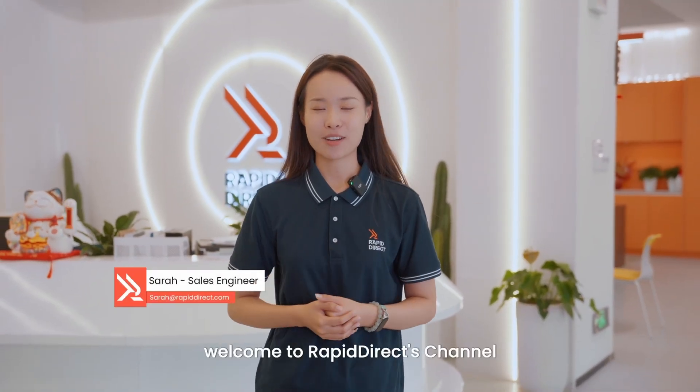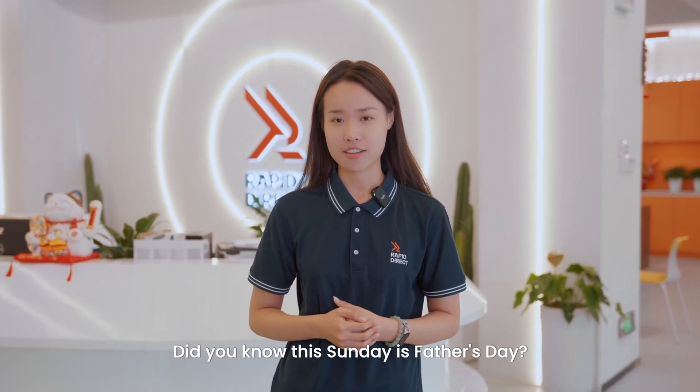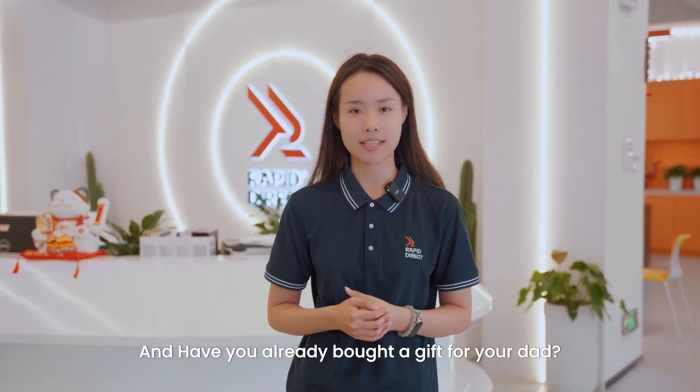Hi, welcome to Rapid Direct channel, this is Sarah, and it's great to have you here. Didn't you know this Sunday is Father's Day? And have you already bought a gift for your dad?